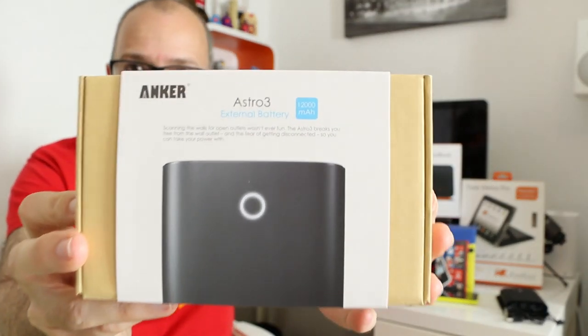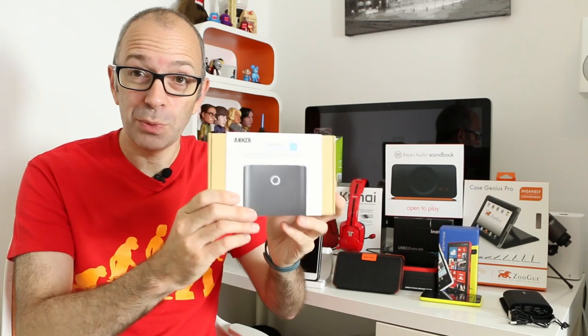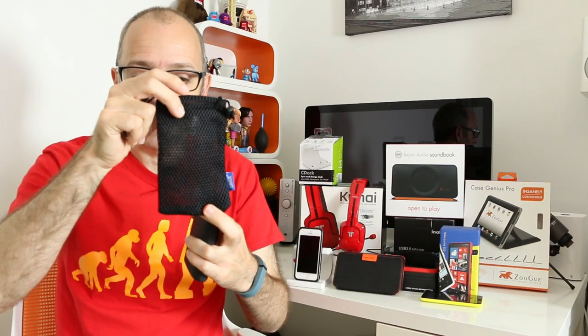Now we'll move on to the main collection. Let's start with a product from Anker — check out iAnker.com. This is their Astro 3 external battery with a massive capacity of 12,000 milliamp hours. That will probably recharge an iPad or iPhone 5 more than three or four times off a single charge. This is what the product packaging looks like, and the product itself comes with a little carry pouch and a cable in the box.